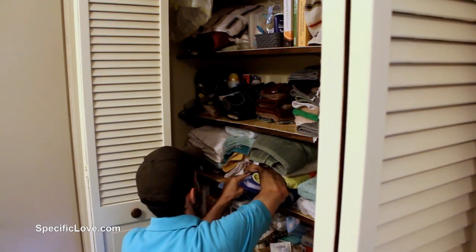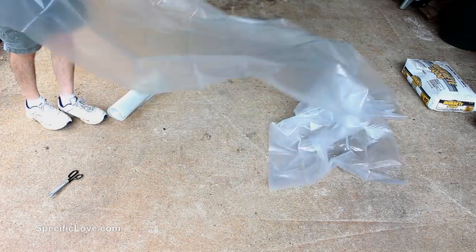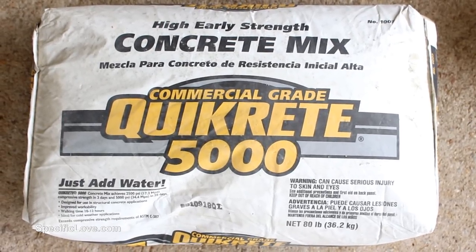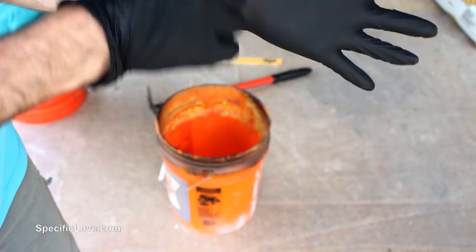I first started by sneaking into our bathroom closet and grabbing some old towels. I next laid out some plastic because I did not want the concrete to be glued to our driveway. I chose Quikrete 5000 because of its high early strength. I also decided to wear some gloves because the ingredients in concrete can sometimes irritate bare skin.